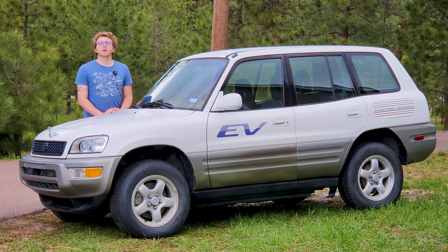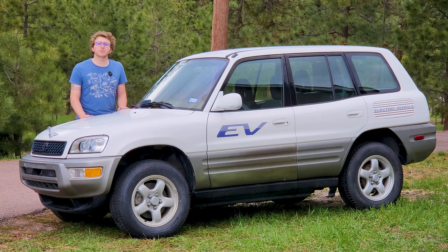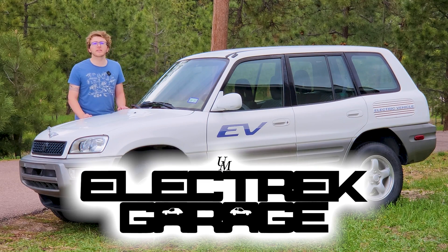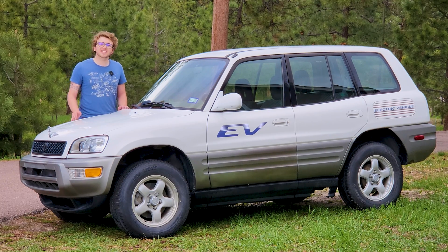Ladies, gentlemen, and of course everybody in between, welcome back to Out of Spec Renew. I'm your new host, Declan Cav, and don't worry, Jerome's not going anywhere. We're just co-hosting on this channel now. If you don't know who I am, I'm Declan Cavanaugh. I run my own YouTube channel called Electrek Garage, where I fix old, rare, stupid electric cars. So I feel like I'm pretty qualified to fix Kyle's rare, stupid electric cars.